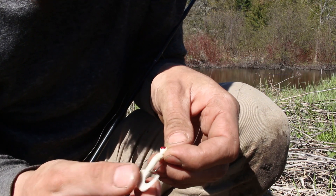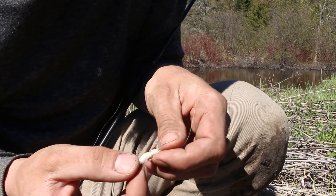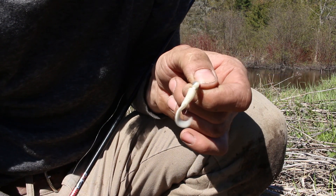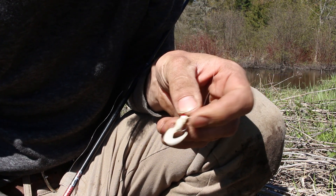What I'm fishing with is just a small jig with a one-inch white grub. I caught a lot of brook trout on little grubs like this and jigs last year. This is a different color than what I normally use, so I'm not sure how it'll work out, but there's fish in there so it should do okay.